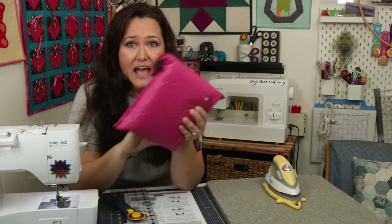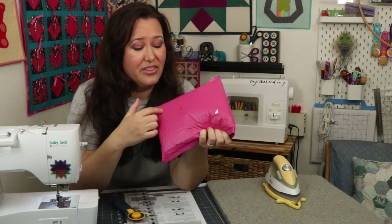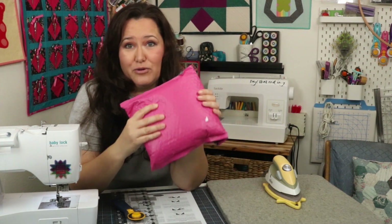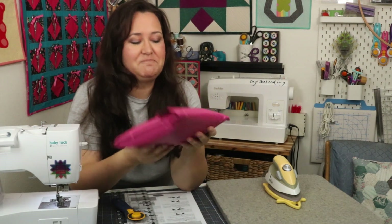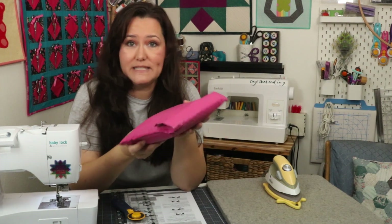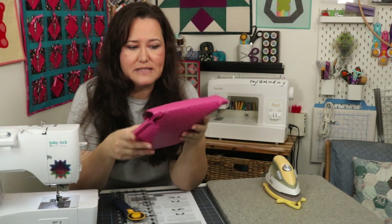It is the Cotton Cuts Puzzle Mystery Quilt, and they have sent me clue one. I haven't opened it yet. I did take off the label because I didn't need y'all to know my home address — hiding from the quilt police, and I don't need the quilt police to come find me. So I just took off my address, but other than that I haven't opened it yet. So I'm going to go ahead and open this up, and we're going to go through what's in here, and we're going to stitch up clue one. I'm super excited.